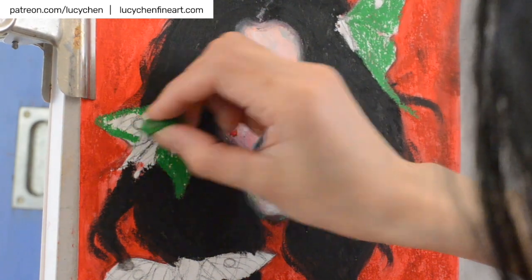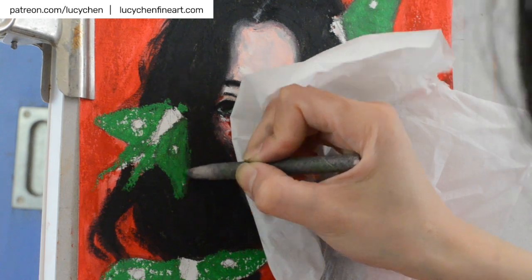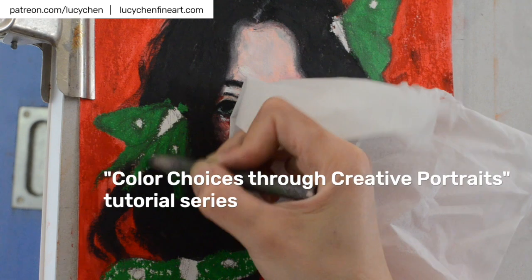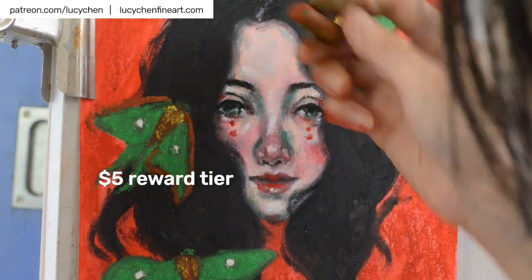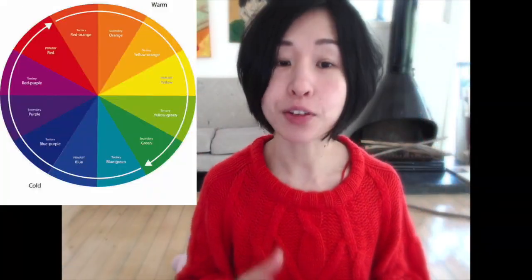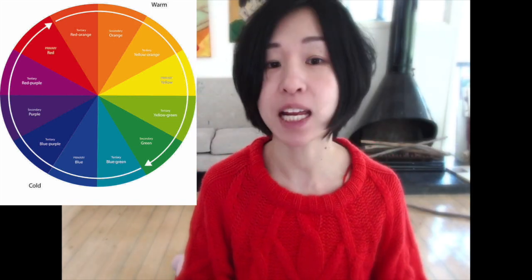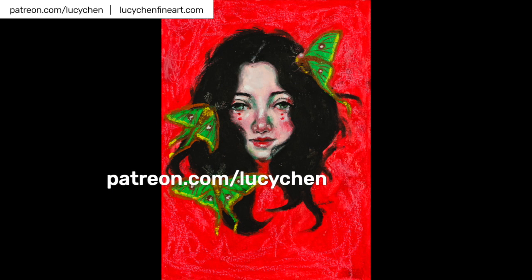If you're interested to learn more about color theory and using it to create colorful portraits, I'm doing a series of color theory tutorials on Patreon where I explain the color wheel, color theory, and how to use them in paintings. A 30-minute full video tutorial of this oil pastel painting with complementary colors is included as the first tutorial in this series. If you'd like to join us and learn more about colors, visit my Patreon page. Thanks for watching and have a wonderful week — see you next time!